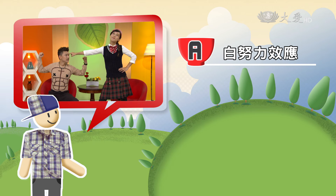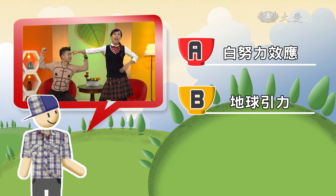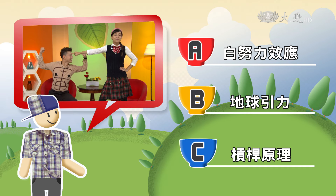請你站起來……我把手指頭頂著你，怎麼完全站不起來？為什麼會這樣？小玉，想一想，一根手指頭讓人站不起來的科學原理是什麼？答案是A白努力效應、B地球引力、C槓桿原理。